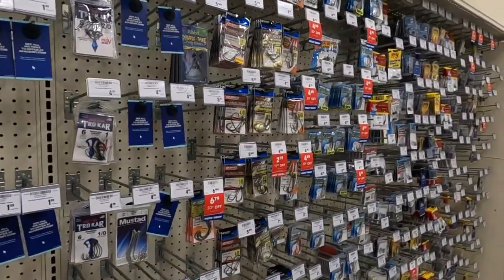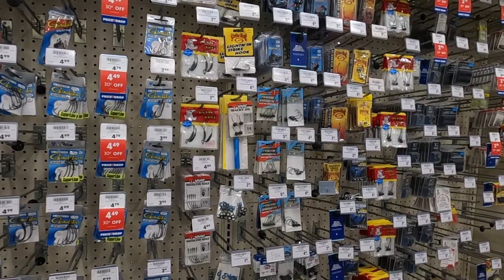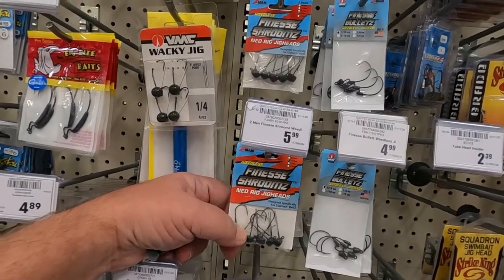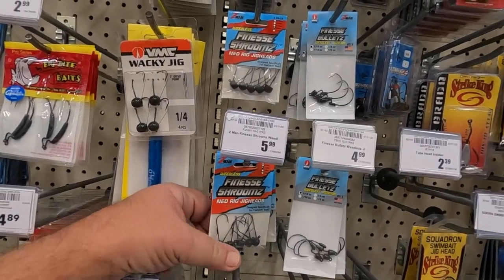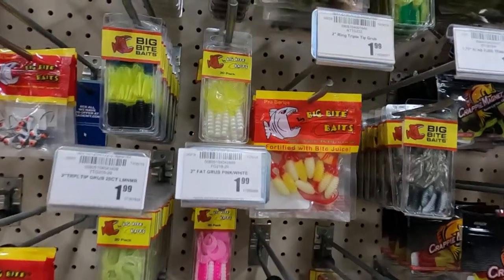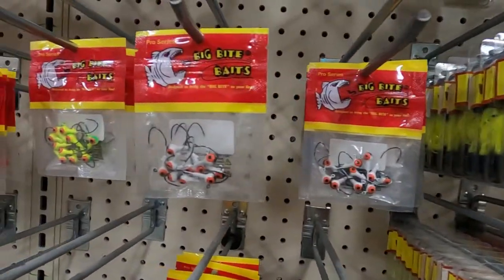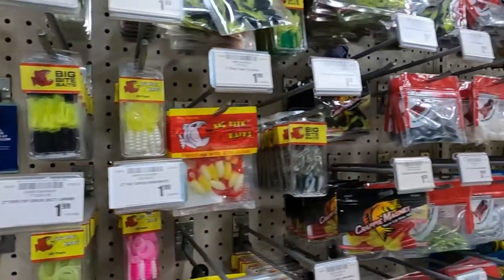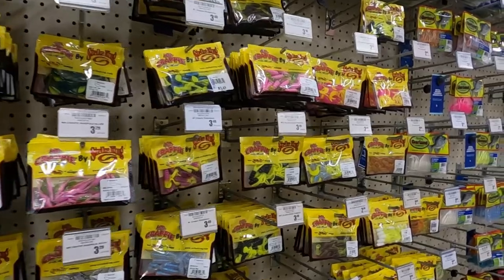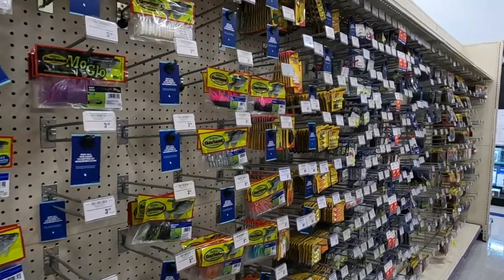That's pretty much it as far as hooks, weights, and bobbers — not much of a selection of bobbers. Now when you get to talking about these with the lead head on them, they're jig heads and you put little jigs on them. You can find some jigs — like right here, these would be your jigs — things like that that you can put on those lead heads. That's for later on when you start getting a little more advanced. Remember, this is just the basics, nothing fancy.